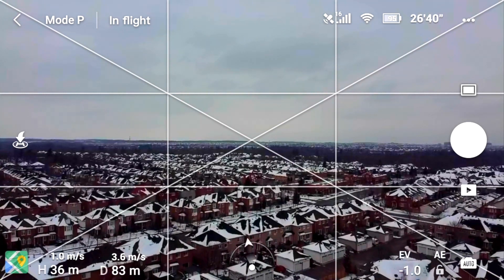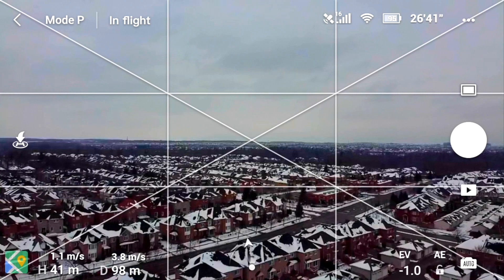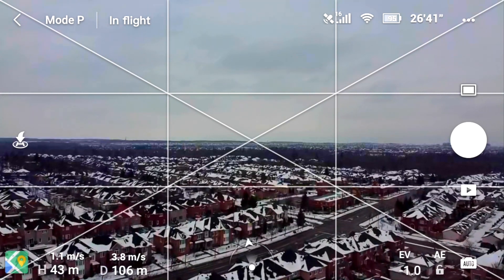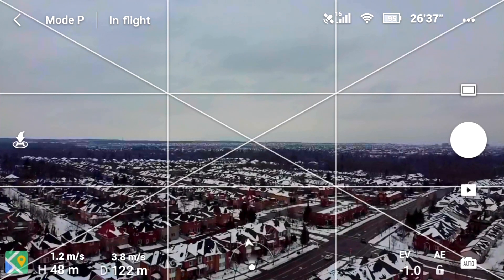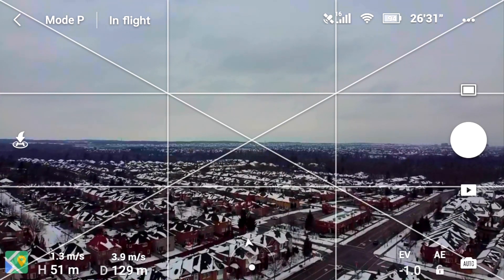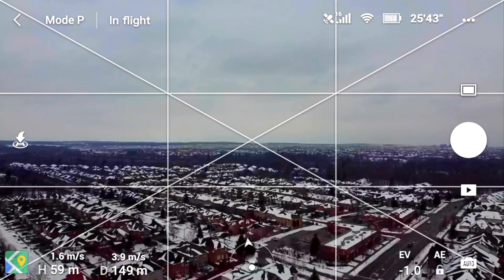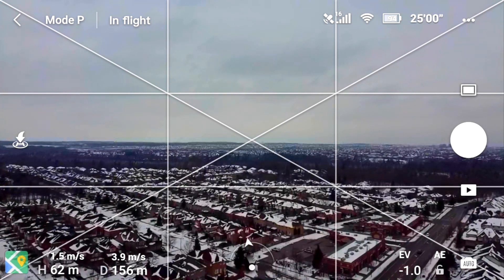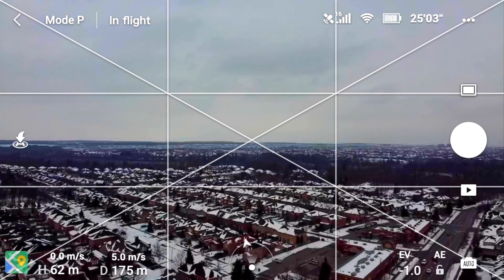I'm not going to fly it so far that it does a return to home, but when it's really starting to lose connection to the remote control I'll bring it back. When done, I'll put a fresh new battery in the mini, put those signal boosters on, and see if we can go further. I'll take exactly the same route.